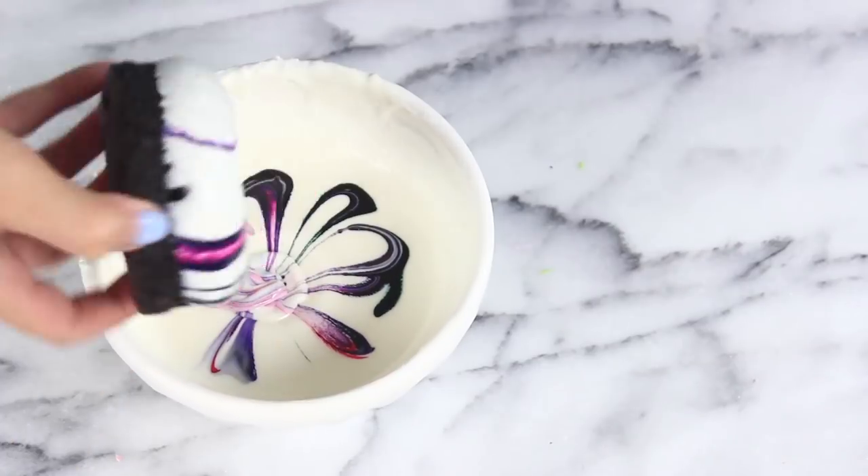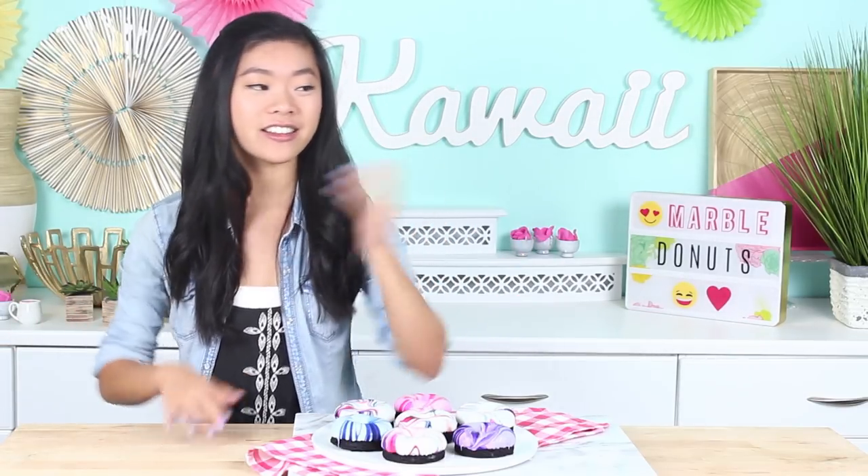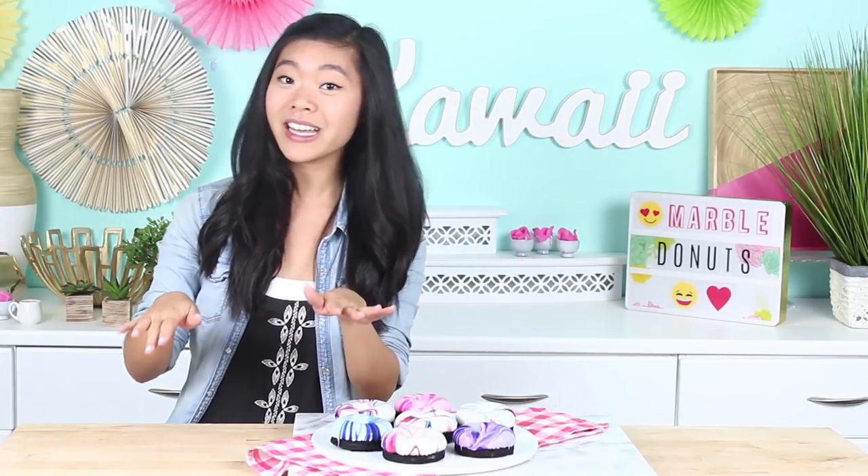Hey guys, it's Rachel, and today we are making these really cool marble donuts. I have seen so many different mirror glaze things, and this is kind of like a play on that, except it is way easier. I've seen tutorials on mirror glaze before, and there's like 50 steps to it — you've got to bring the glaze to a certain temperature, then cool it back down again, then add food color, and there's all these different steps to it. So I wound up making it a little bit easier, making these mirror marble glaze donuts instead.